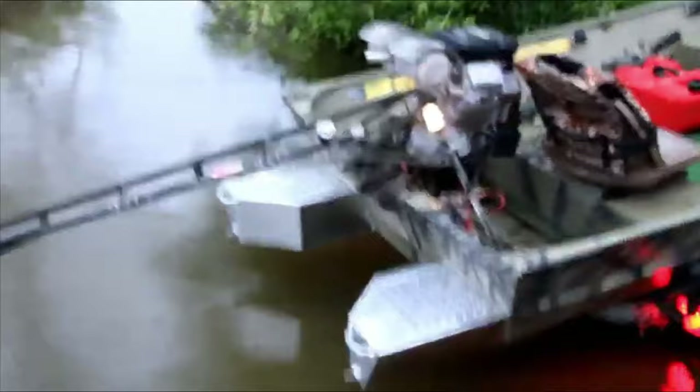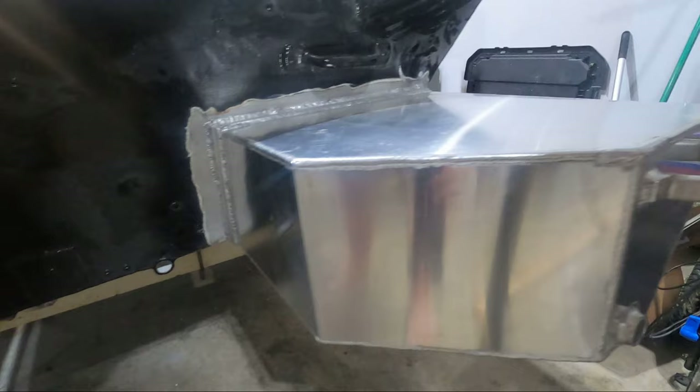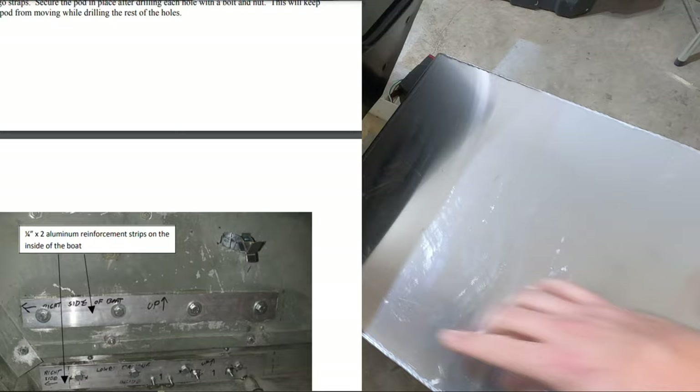Float pods are installed empty and they stay empty with no foam added. For installation, there are a few different ways this can be accomplished. The most common way is having them welded on. However, if you don't want to have it welded or you don't have access to a welder, another option is bolting it to your transom. That works by cutting an access hole on the top of the pod, drilling some holes through, bolting it through with some sealant, and that fully secures it to your transom.